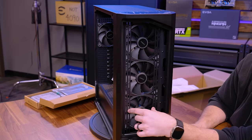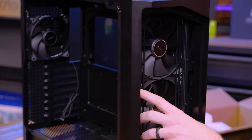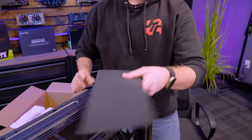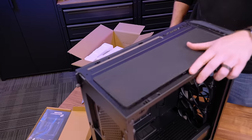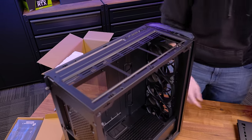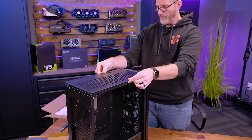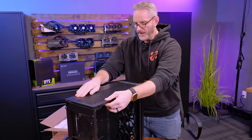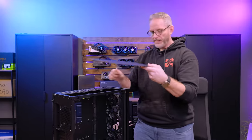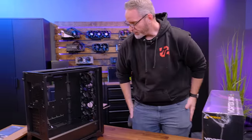The front supports both 120s and 140s — you have both rails sitting there, so you could put a 360 rad on the front. Here's the top — it's a mesh filter. If you're using the top as an exhaust, the filter works fine, but if you're exhausting through it I'd personally maybe remove the filter for better airflow. The top filter is magnetic. Both the front filter and top filter are tool-less.